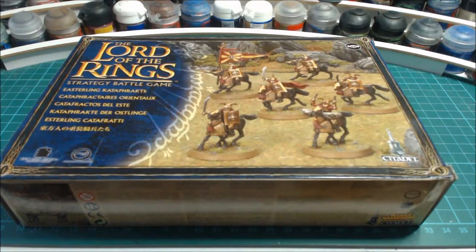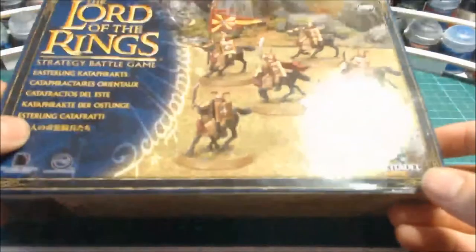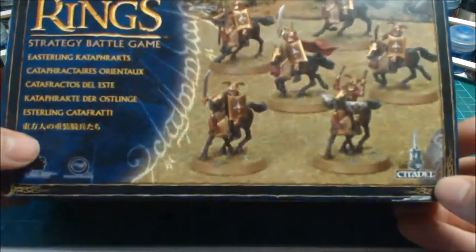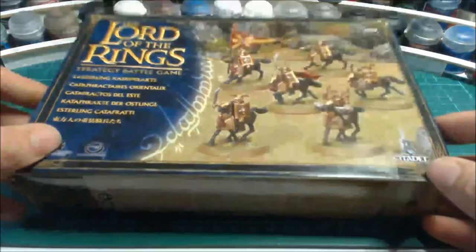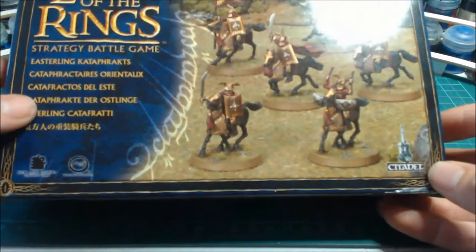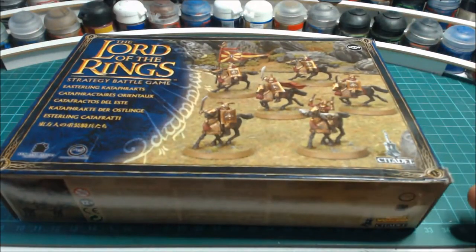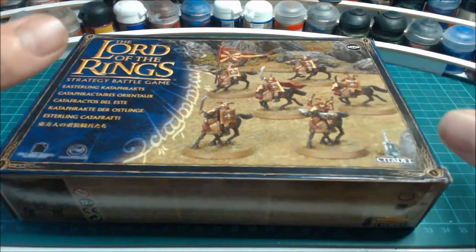Hey guys, welcome back to another video. Today I'm going to be unboxing the Easterling Cataphracts. You guys know me for the Mordor army and lots of orcs, so it'll be quite interesting seeing something new. This marks the start of my Easterling army — I've got a fair few Easterling models and I've been collecting over the past couple of weeks.